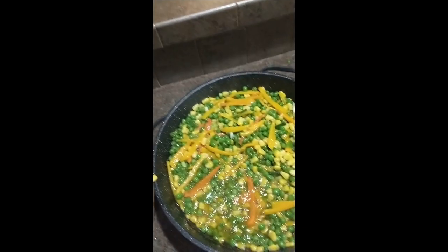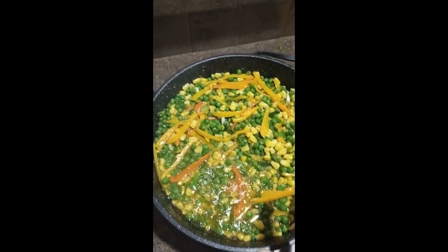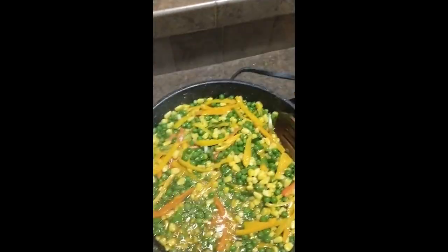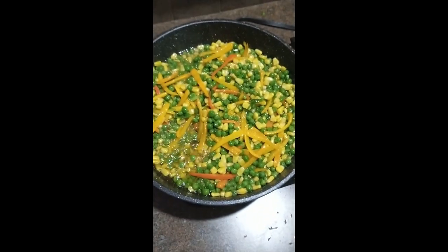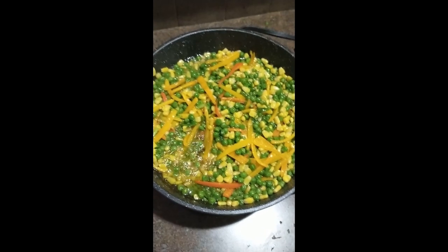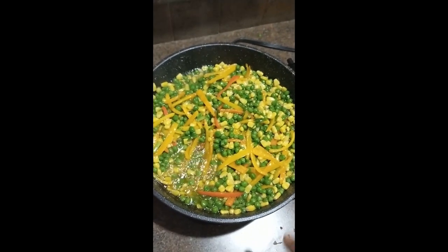I'm letting this cook for about five to seven minutes. I'm going to cover it and let it cook a little bit more, and then we're going to add our rice. For the rice, you can use fresh rice or frozen rice. Today I'm using frozen because I made a big pot of rice yesterday and I'm going to use it up.